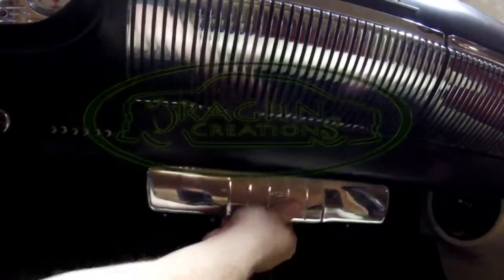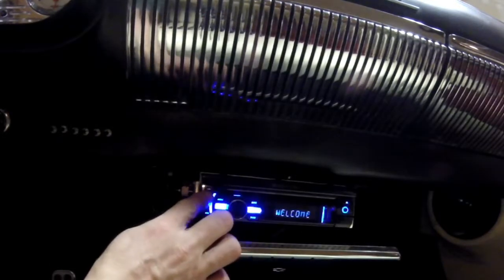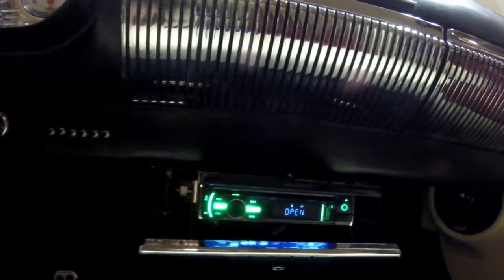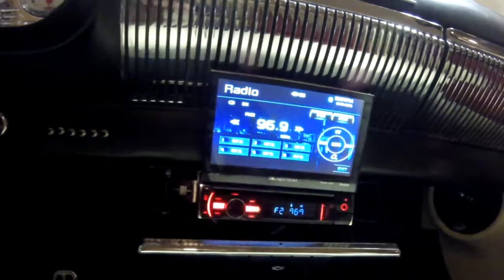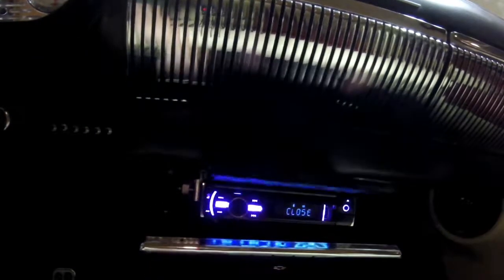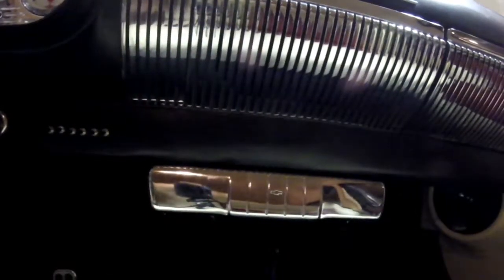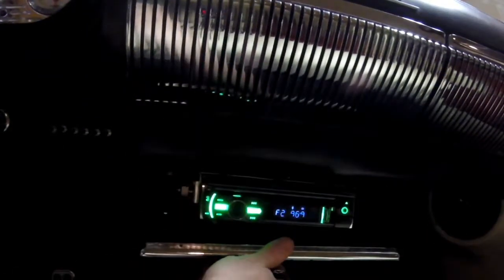Welcome to another dragon creation. What you're seeing here is my latest creation. I'm going to try to keep this video short and to the point. I saw an idea where someone put a radio in a tissue dispenser — that's perfect for me — but I had to have a screen. So many others didn't want it in their glove box or behind the dash, but I had to make room for the screen.